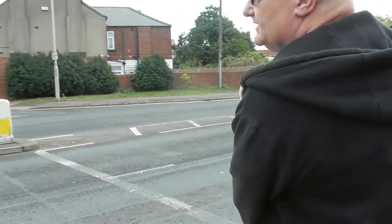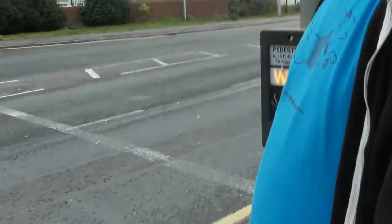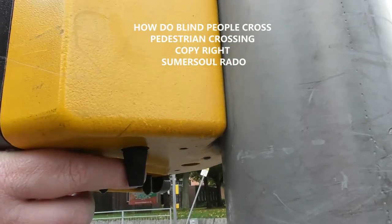There's someone going to cross the road. Pause. Please.